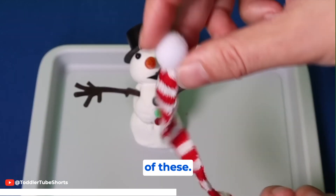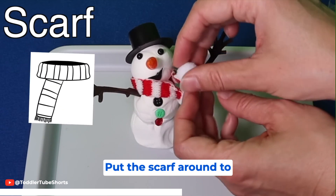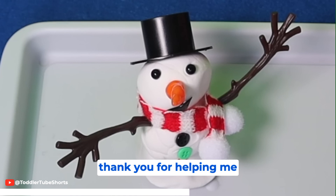Now let's give him one of these. It's a scarf! Put the scarf around to keep him warm. Wow, friends! Thank you for helping me build a wonderful little snowman! Thank you for building me!